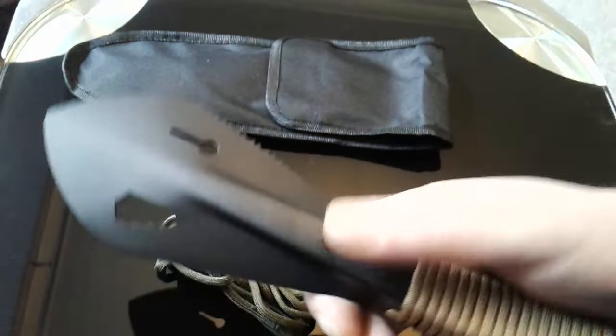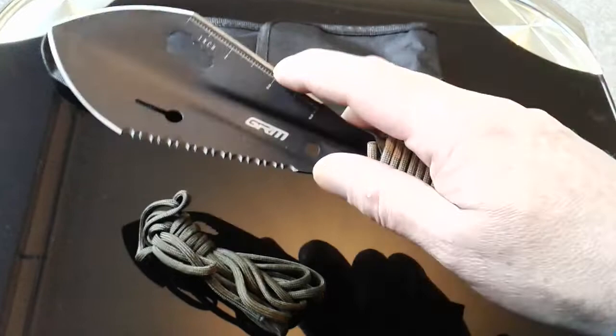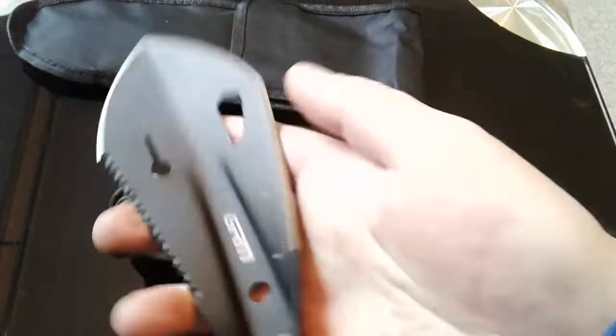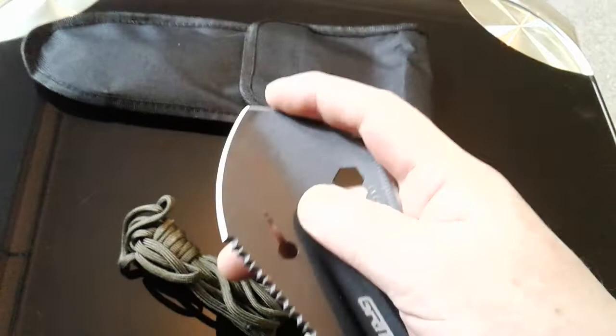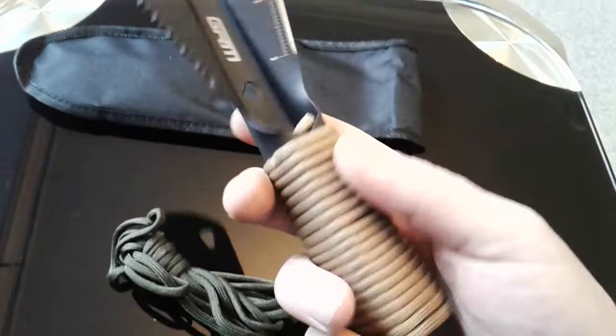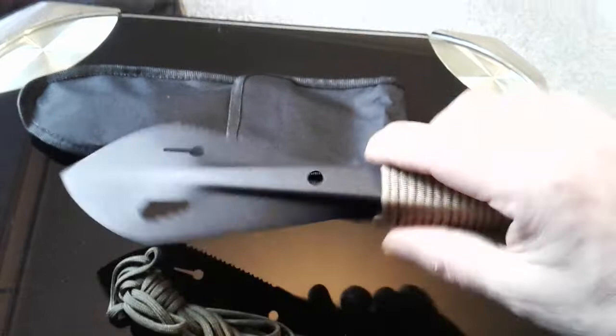There's a serrated blade with a single bevel type edge on one side — it's workable but I wouldn't say you'd be carving anything with it. There's a nail puller, a couple of fixing holes, and the handle is hollow so you could put a shaft on it — maybe a paddle or a shovel.